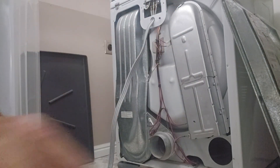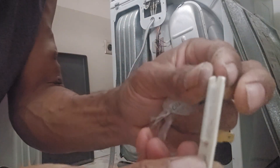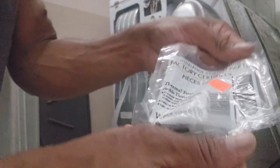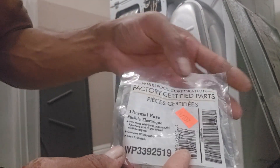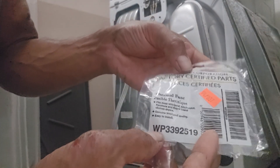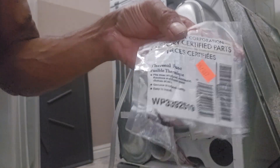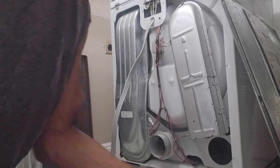Here's the old one. It's not like a round fuse like you would typically see. There's the one screw hole. I went to the store and bought the replacement part — Whirlpool Corporation factory-certified parts, part number WP3392519. This cost sixteen dollars. Easy fix.